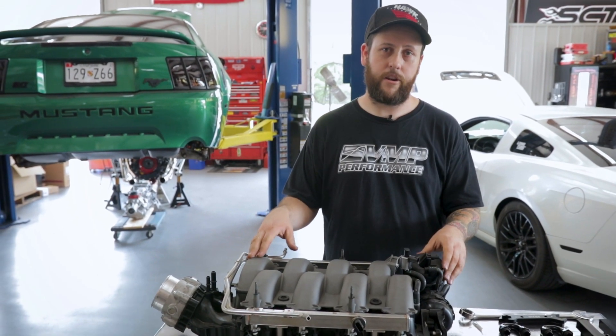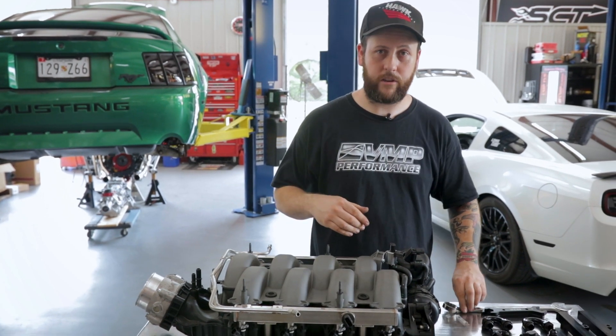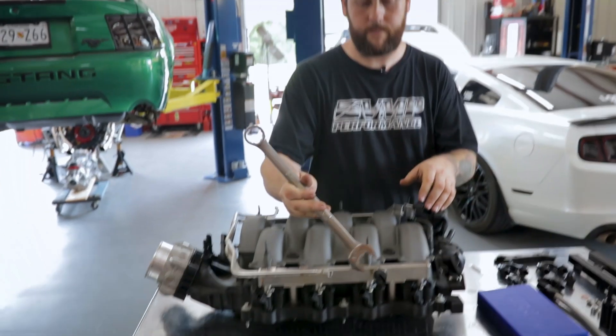We're just going to do a quick bench top assembly for you so you can see how the system fits. We're going to start by taking the fuel rail pressure sensor out, because we will need that for this system.